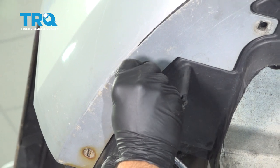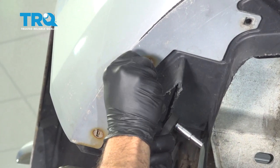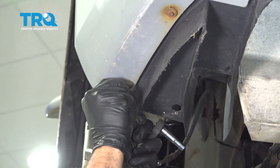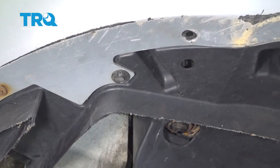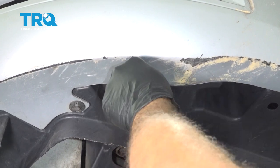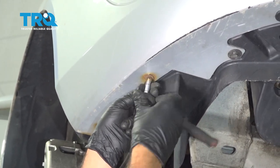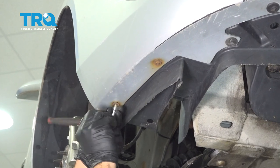Install the screws on the lower passenger side. Once these two are in, repeat the same process for the driver's side — don't tighten them down yet, just get them started. Install the front retainer buttons and repeat this process across the whole front. Tighten up the 7 millimeter screws on the passenger side, snug them up, then repeat for the driver's side.